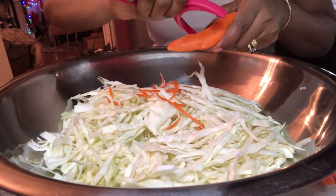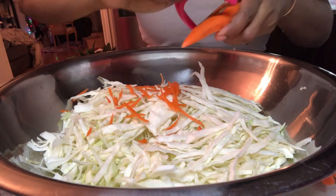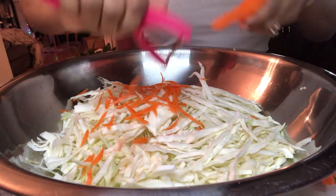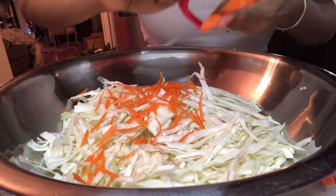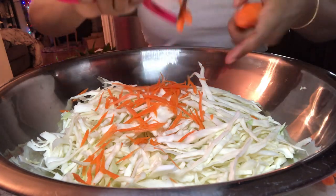Hi YouTube family, a pleasant good night to each and every one of you. Hope you had a wonderful, successful day today. I will be sharing another vegetarian dish and this is none other but cabbage and carrot.